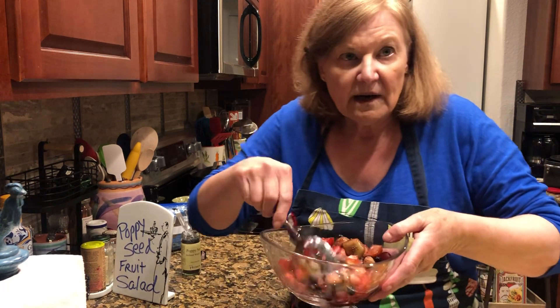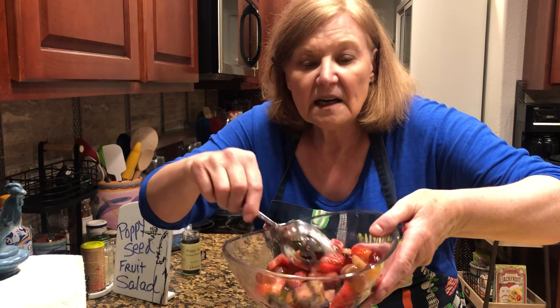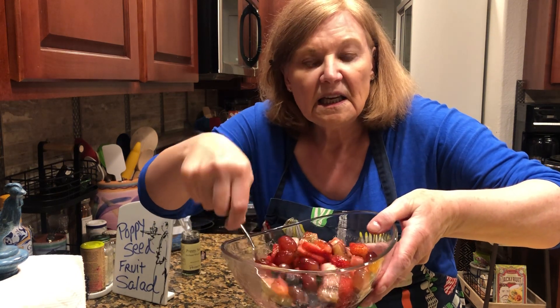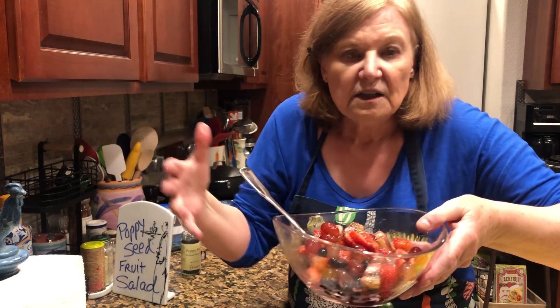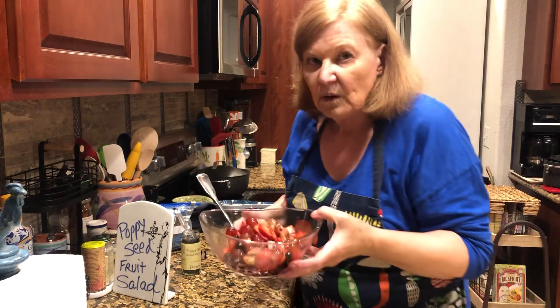I wanted to tell you another tip, which is there's a tiny bit of banana in here, but I am not a big fan of bananas in fruit salads because they just don't hold up — they have no staying power and they're so easy to eat just as a banana. So use any other fruit.